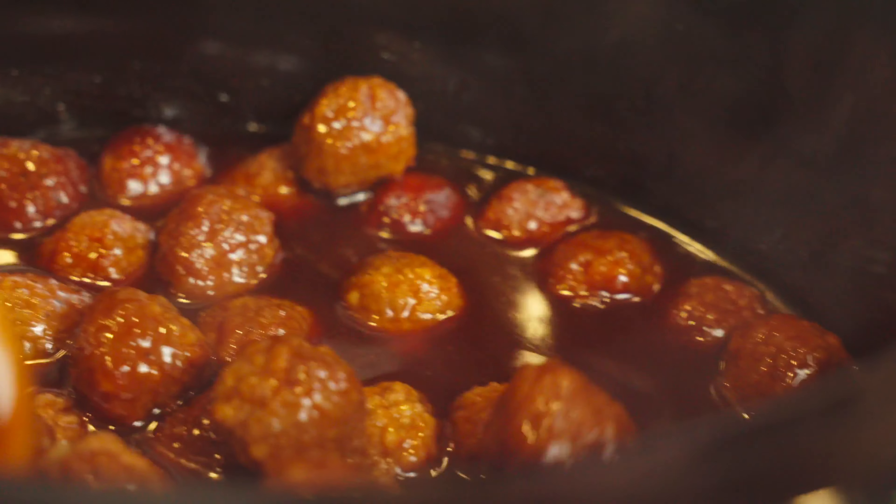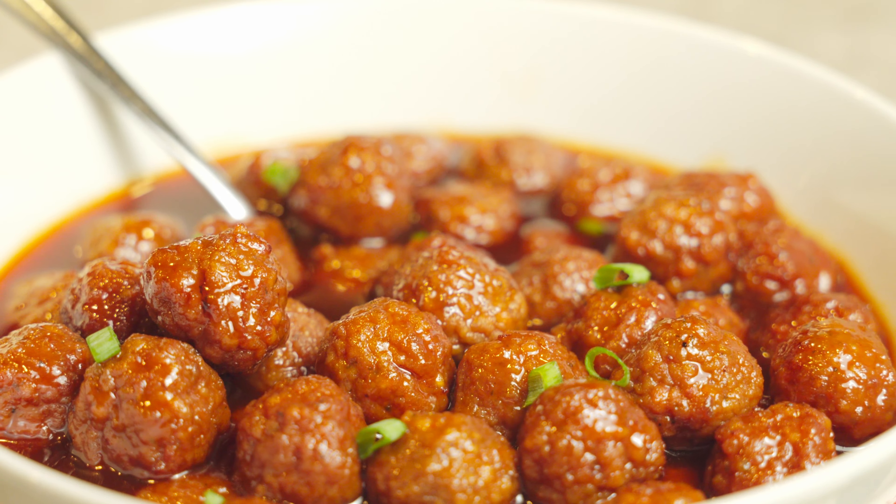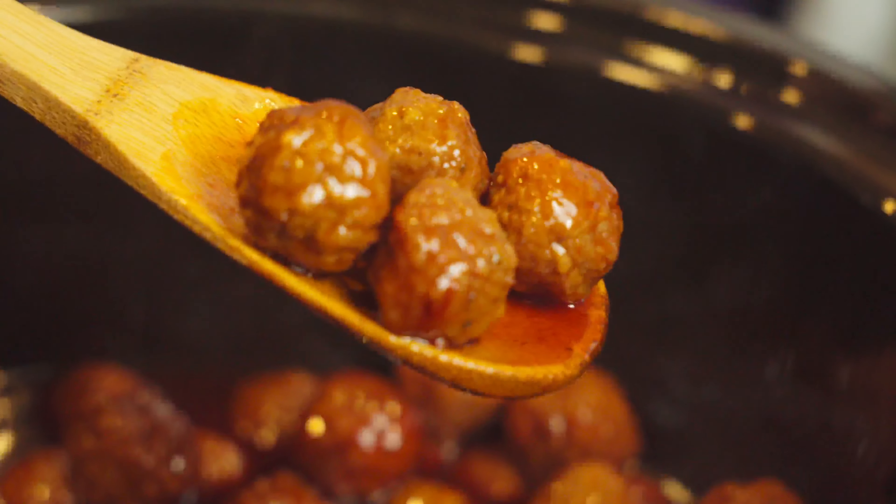Meatballs are a classic game day appetizer and this recipe is a honey sriracha flavored meatball. They take just minutes to throw together and the whole crowd is going to be cheering for you on game day when you make these.